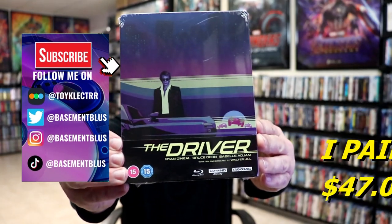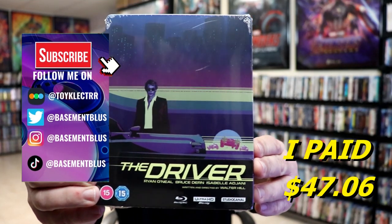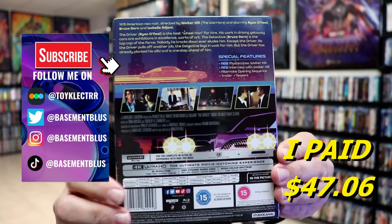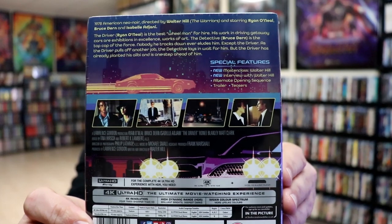So I recently received my order for The Driver. This right here is a Studio Canal 4K Steelbook. Here's the front, and here's the back. If you'd like to check out these special features, you can go ahead and pause and do so.